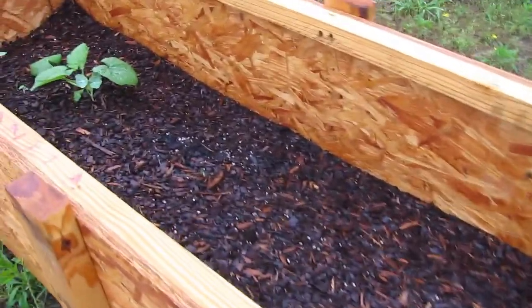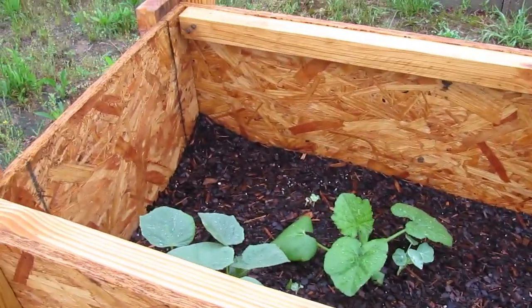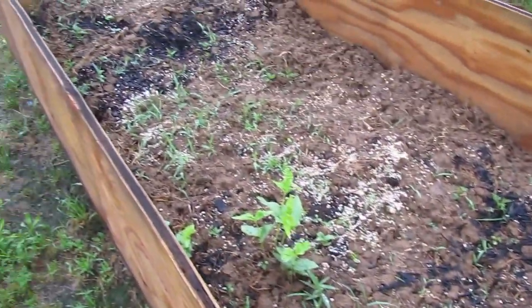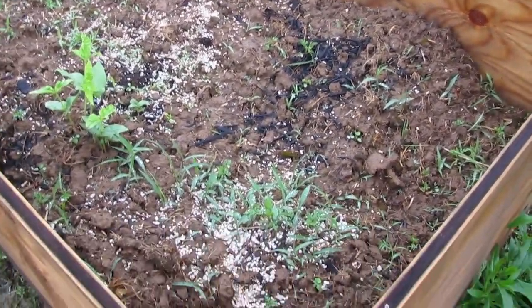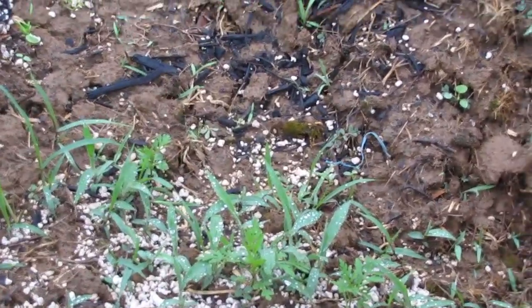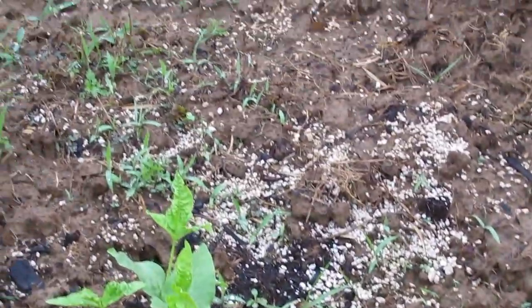I don't have to worry about things getting water — that's for darn sure. The bad part about using soil from the garden is you don't know what kind of weed seeds are in there. Luckily this kind of grass usually has like four or five parts and one central root area, so I'm going to pull this out in the next couple of days.